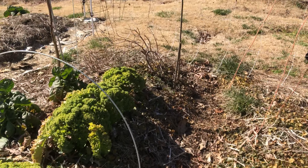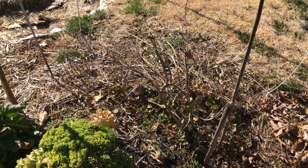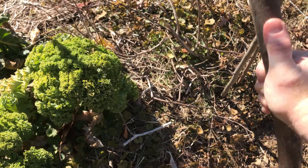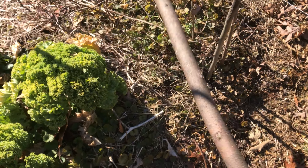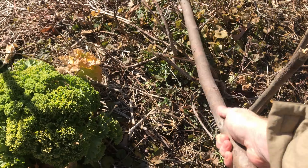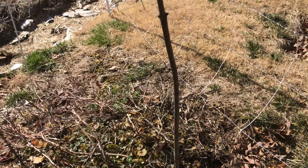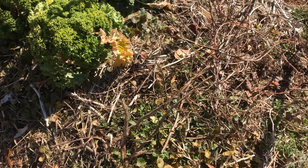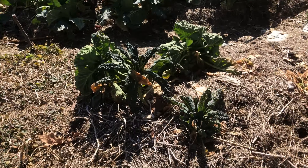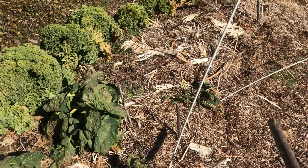Here's some basil and marigolds in this little corner. I've already picked the marigold seeds and I try to get some of the basil seed too. This was rosemary — it might come back next year — but basil doesn't tend to come back, so I'm just gonna beat that down. I've already got seeds for those marigolds.